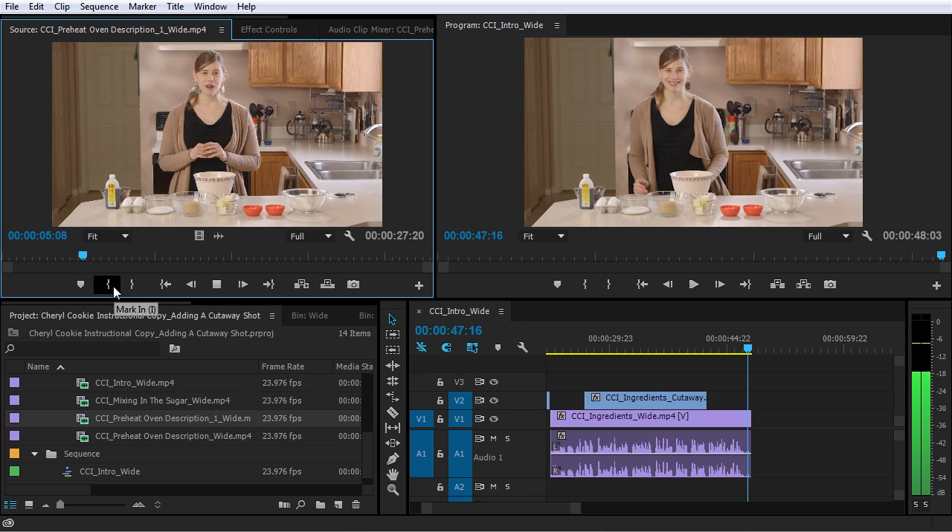Before you start assembling the ingredients, preheat your oven to 325 degrees. This temperature is a little bit lower than the standard 375 degrees, because we're making extra large cookies, so we want to take the low and slow approach. We want the cookies to be perfectly baked on the outside and not extra brown, while the inside gets the perfect texture as well.